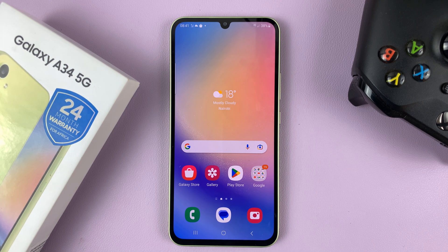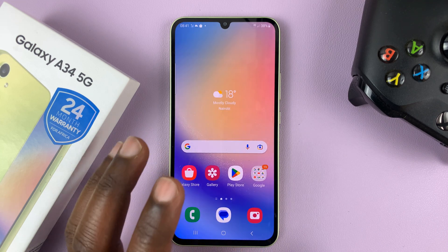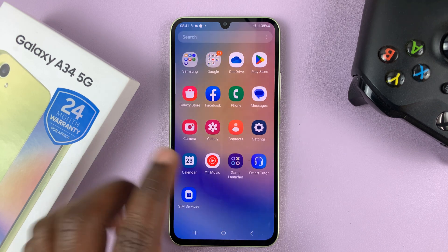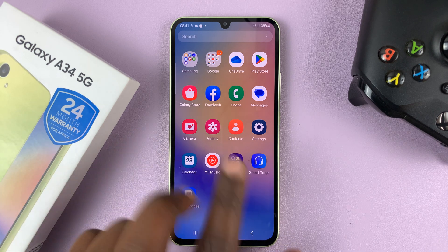I have the Galaxy A34 and I'll be showing you how to enable the SIM card PIN. If the SIM card you have does not have its SIM PIN enabled, then you can enable it using this phone.